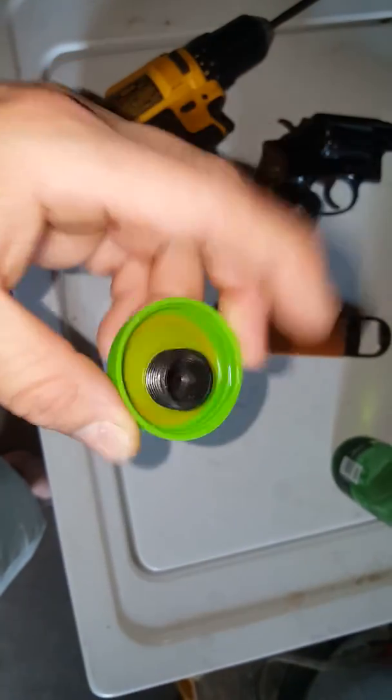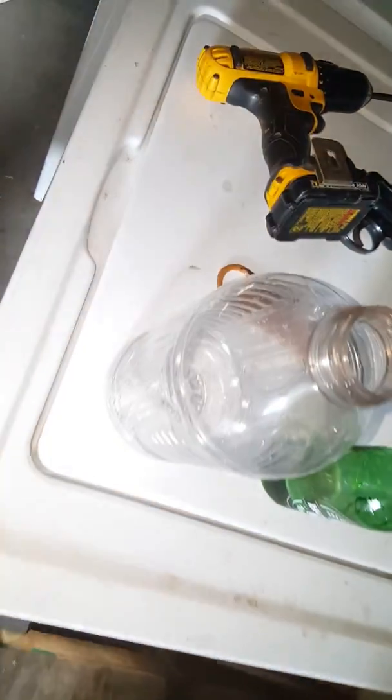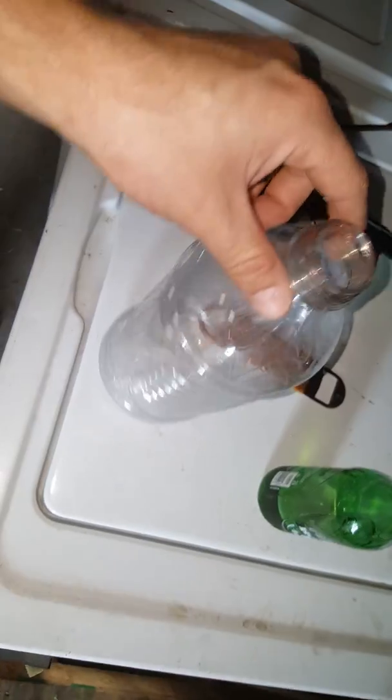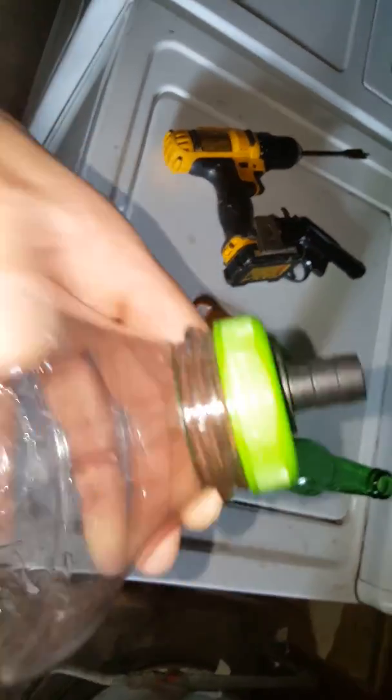Fill this bad boy with your bio filter medium. Look at that — screws on perfectly. You either make a filter or a lazy-boy water bottle, either one.